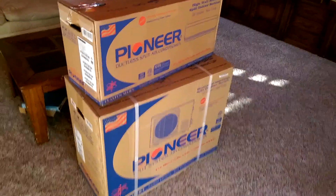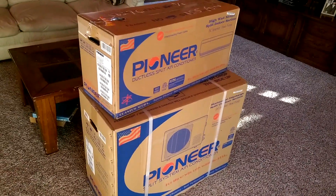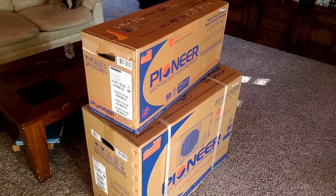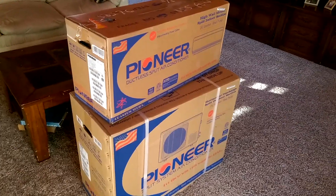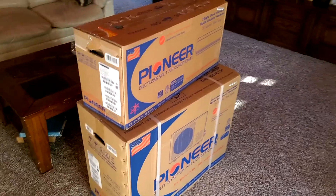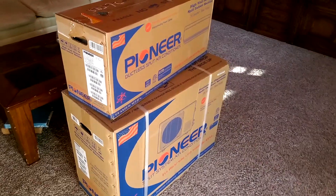I got it from High Seer, which is in Miami, Florida. It took about five or six days to show up from Florida. I'm on the west coast so that's not too bad. This unit is supposedly a pretty good unit — it has good reviews on Amazon, so that's why I decided to go with it.